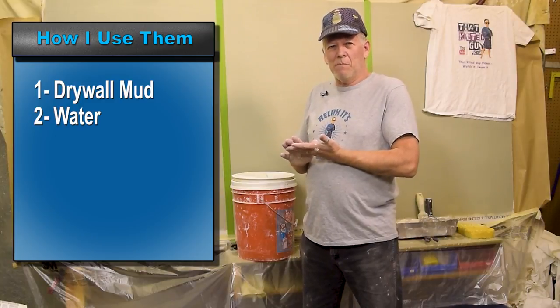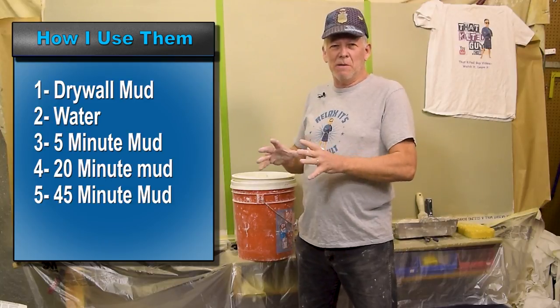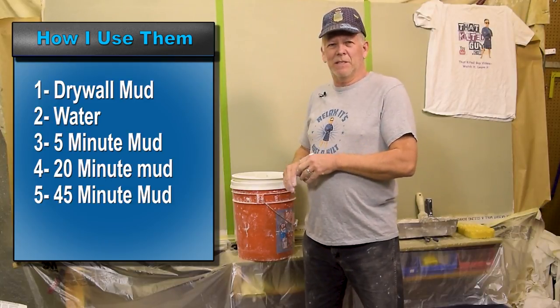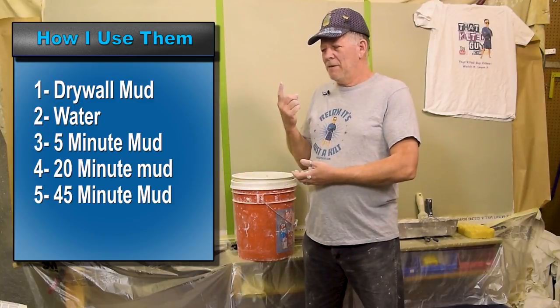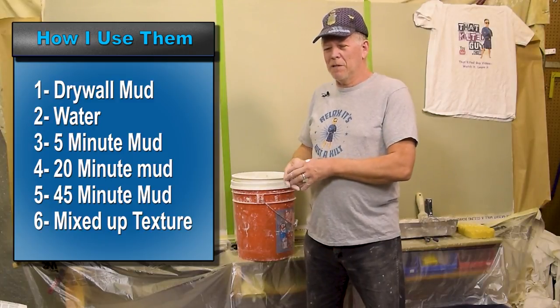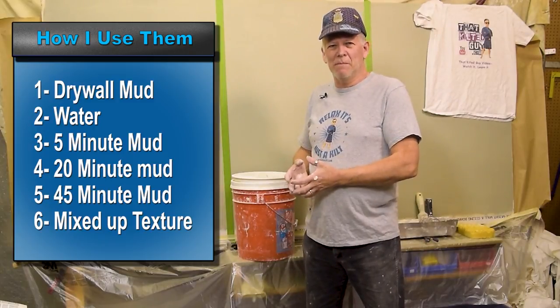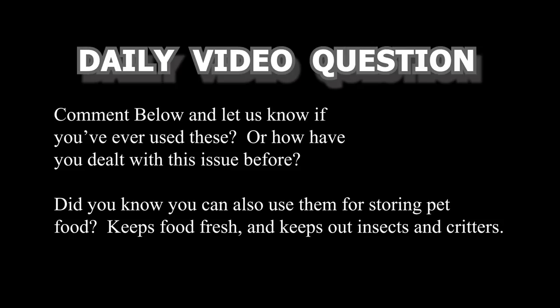I've got three buckets for hot mud — 5 minute, 20 minute, and 45 minute — so I'm always ready to go. It never goes bad, it's convenient, it doesn't spill, and I don't have bags tearing all over. I've also got one for texture — I keep some texture pre-mixed so I don't have to stop and mix it up every time. That can save you a lot of time.